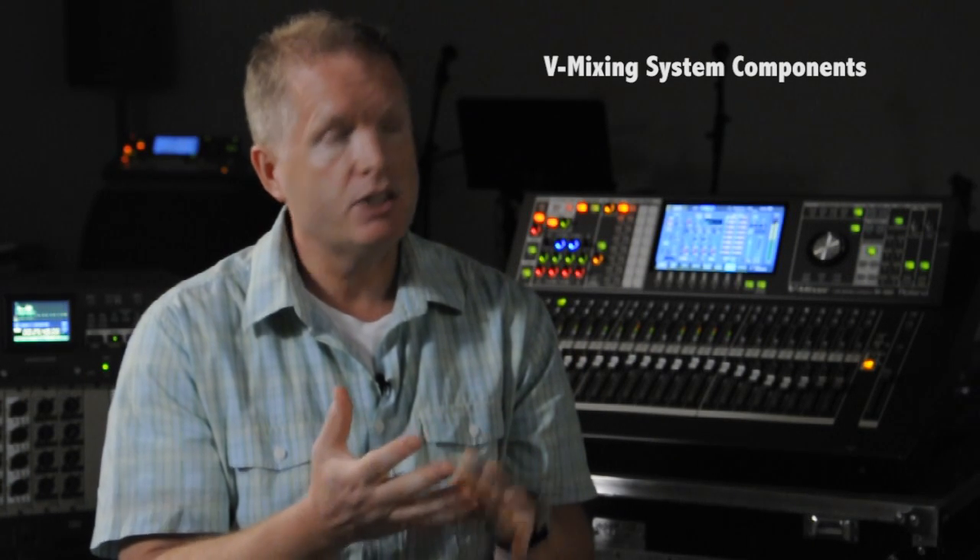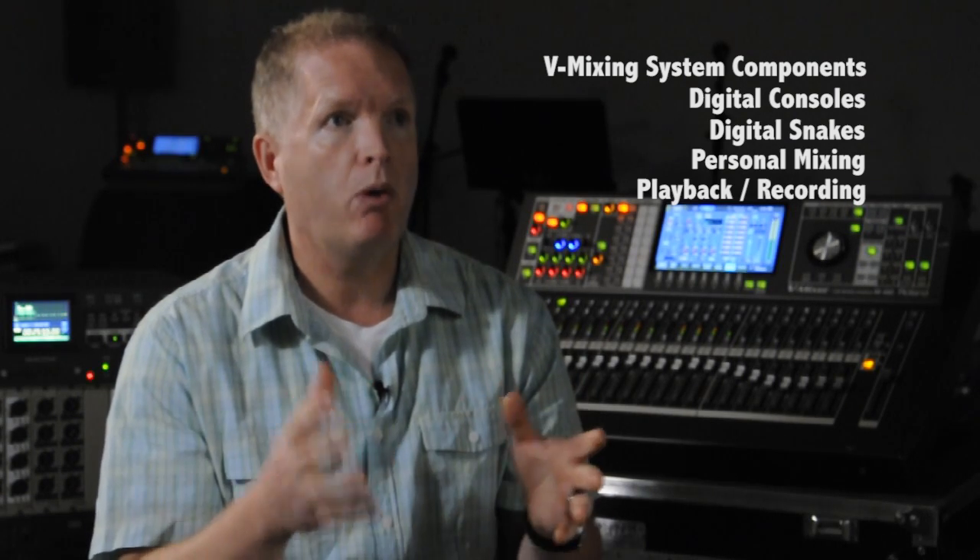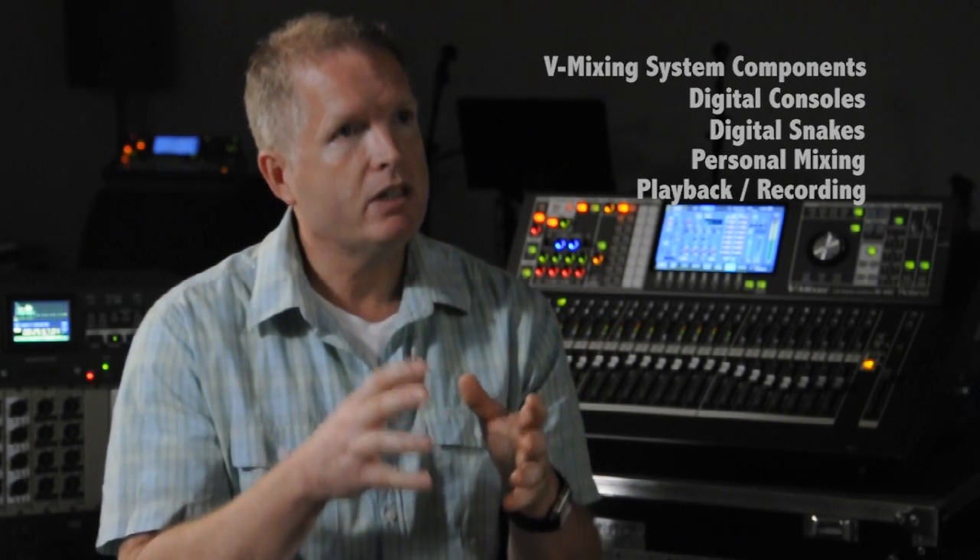The vMixing system has been strategically engineered piece by piece. We've got four components in it: the digital console, the digital snakes, the personal mixing side, and the whole playback and record end. We looked at that right from the beginning, starting with the digital snakes, adding the console, adding the personal mixing, and now adding the playback and record feature to work together like a hand and glove, so that the system is much more than the sum of its parts.